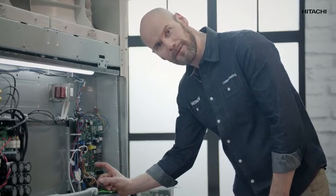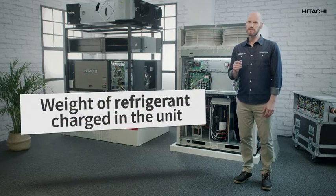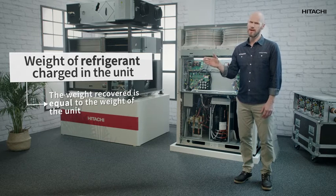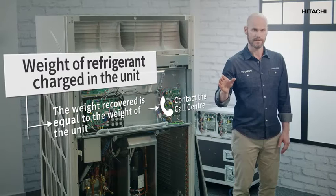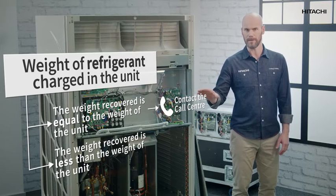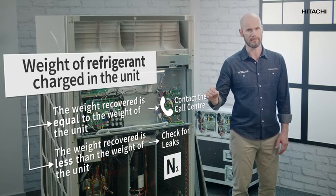What do we do now? Very easy: a leak test. To do this, we're going to recover the refrigerant with a bottle. If the weight recovered is the same as the weight of the unit, there might be a problem in the refrigeration circuit — in that case, we should contact the call center. But if the recovered weight is less than the weight of the unit, we'll have to look for nitrogen leaks until we find them.